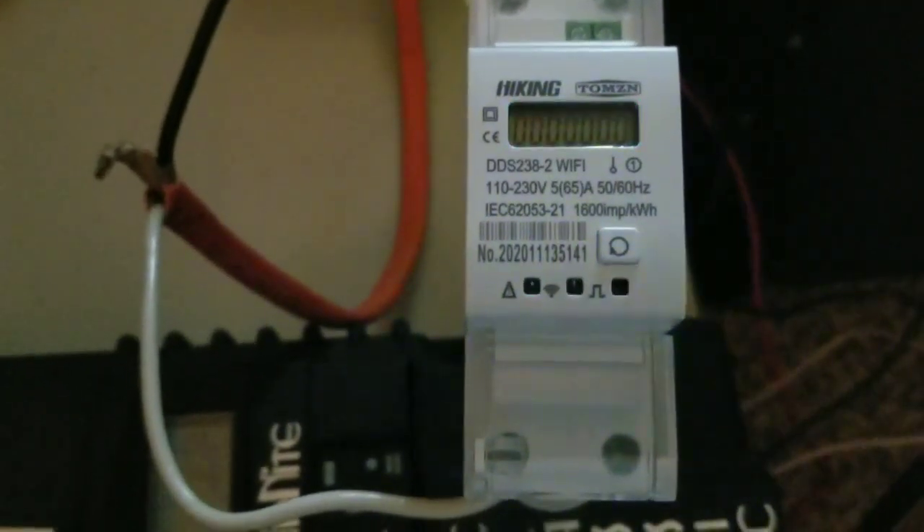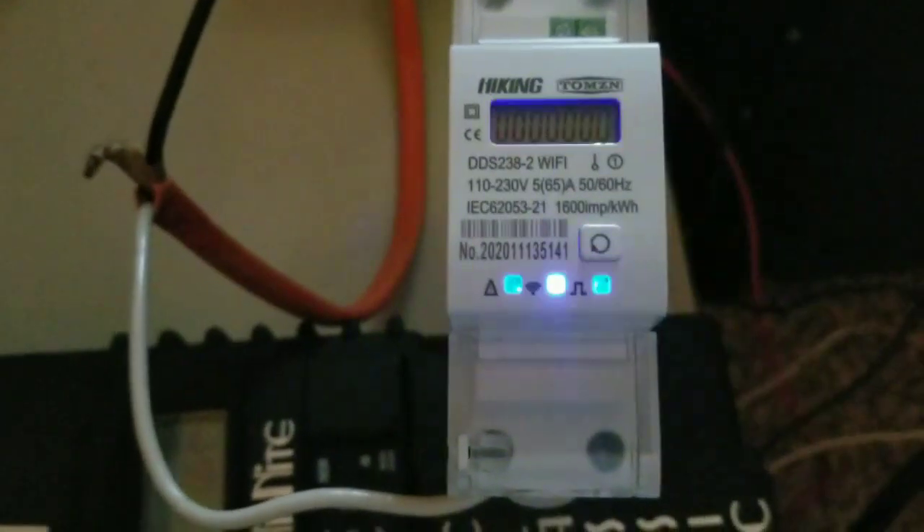Coming live from Minnesota with JW Solar USA. Today's video we're going to go back to Part 2 of the two-yard single-phase DIN rail smart Wi-Fi meter. I made a video last time, guys, but this is a big disappointment — I went to the store and it's still boarded up with plywood on the windows because of what was going on here in Minnesota.